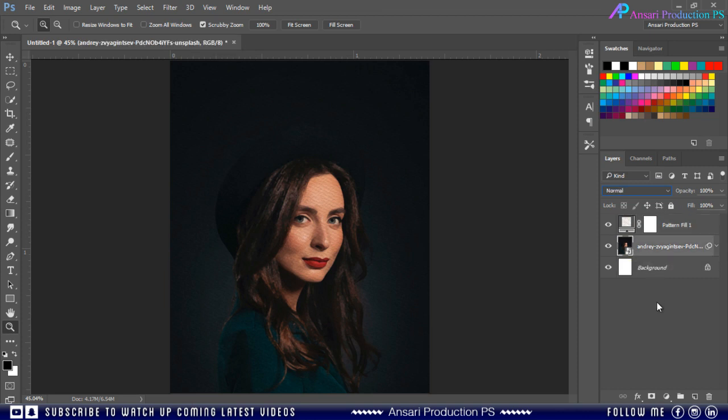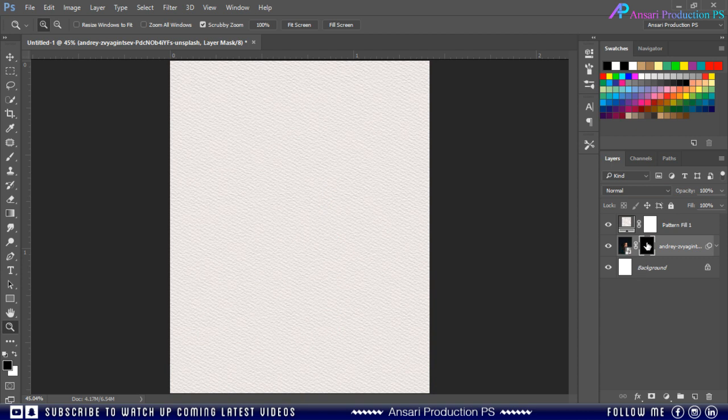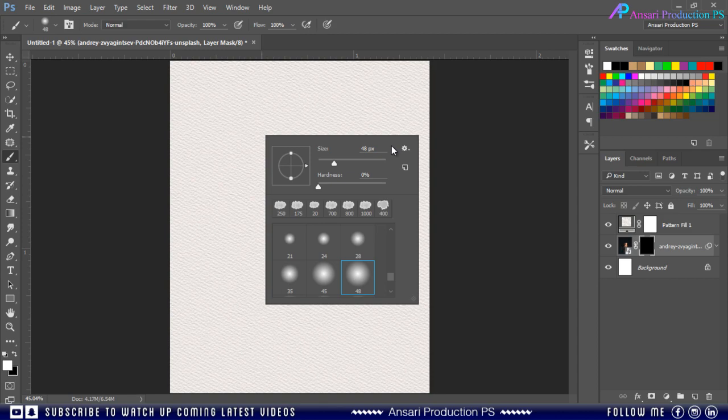Then select your image layer. Hold the ALT key and click on the layer mask button to add a black mask — it will hide everything. Then select white color as your foreground color and take the Brush tool.